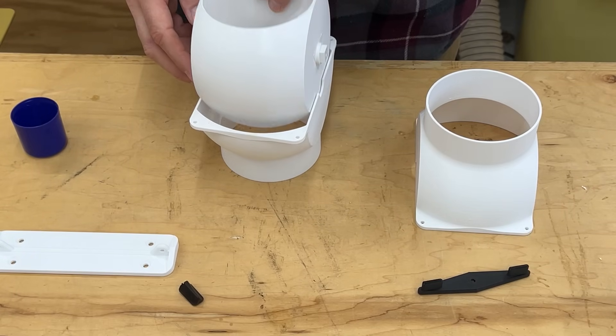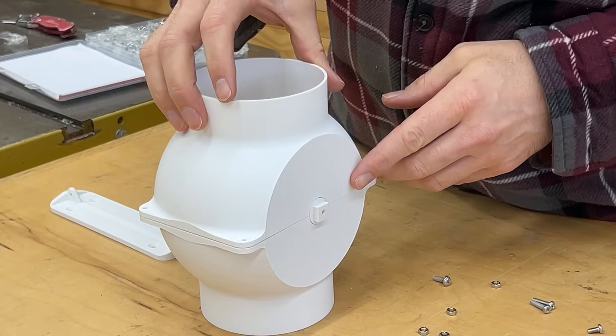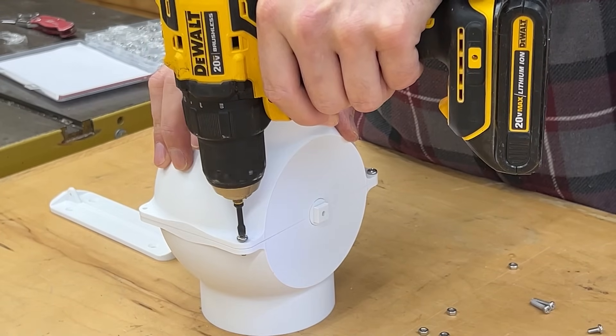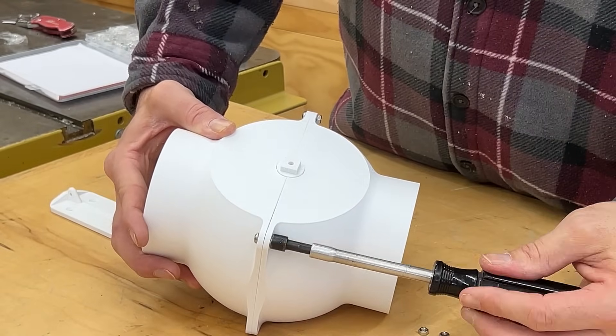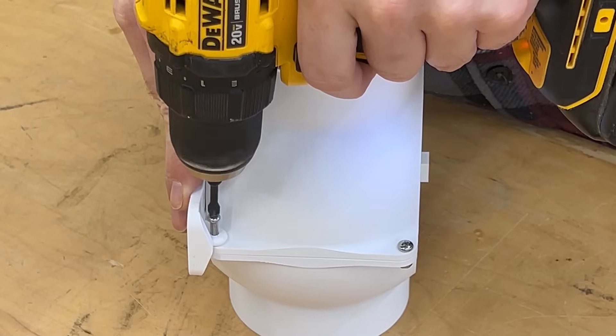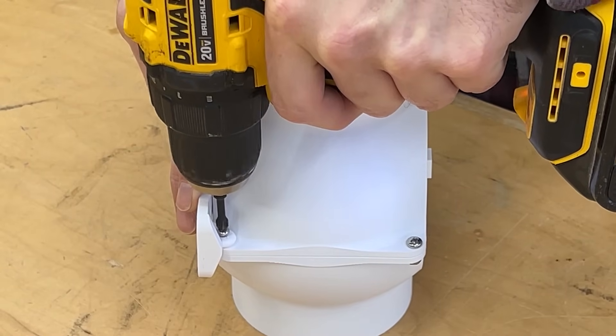You're going to need screws — these are M4 screws and there are a few different lengths that you're going to need. I would recommend buying a kit like what I have, because that way anytime you're going to be assembling anything that you 3D print you're pretty much all set with the sizes that come with the kit. I will link it below in the description — I did buy it on Amazon so it's pretty accessible.